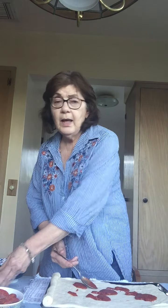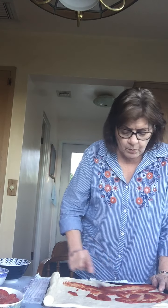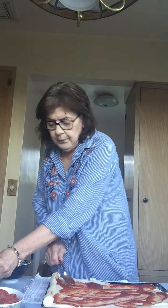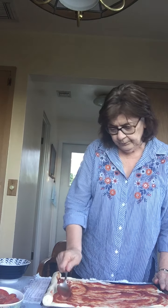First we're going to start off with the sauce. I'm just going to spoon it on. You can put as much sauce as you like — if you like a saucy pizza, put a lot of sauce. I happen not to like that much sauce, but some people love it. If you spread it with the back of the spoon it spreads really nice — spread it all over.